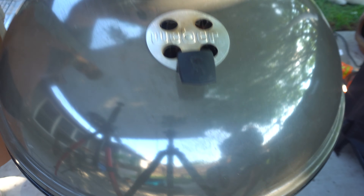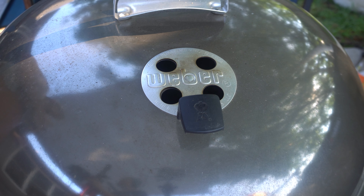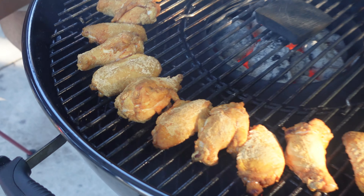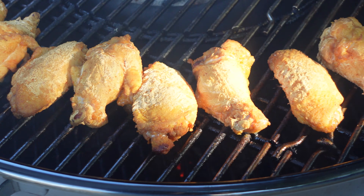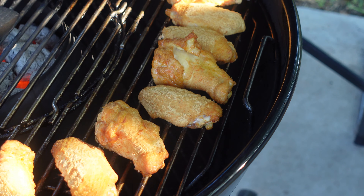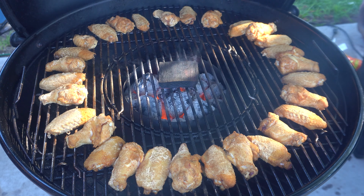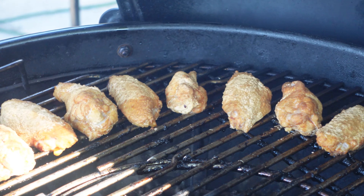Now we'll close down our kettle. Two things to make sure of when cooking kettle fried chicken wings: first, the top vent needs to be rotated every 15 minutes. If you keep it in one spot, all the airflow exits one location. With chicken wings surrounding the whole grate, we want maximum airflow. After our first rotation at 15 minutes, we check the wings — you can already see they're starting to build that crust. That's what kettle fried chicken wings is all about. You can do this with drums, thighs, really anything. The smoke is coming right off that barrel wood chunk.